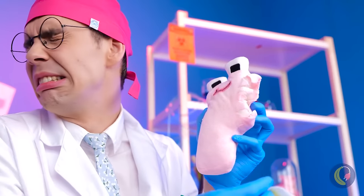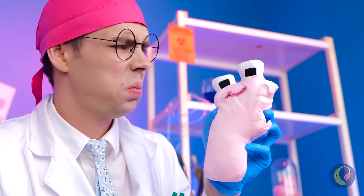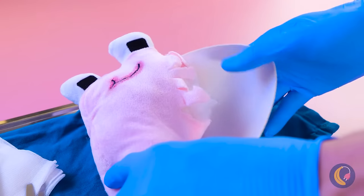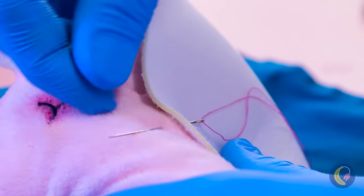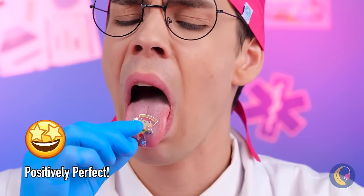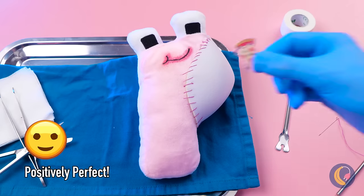Poor P — you're practically in pieces. Don't worry, we'll patch you up. And for being such a pleasant patient, you've earned yourself a sticker. Pizza — the ultimate P word.